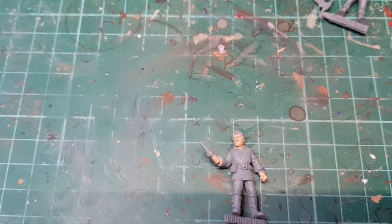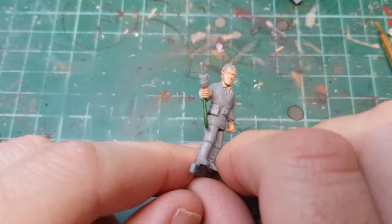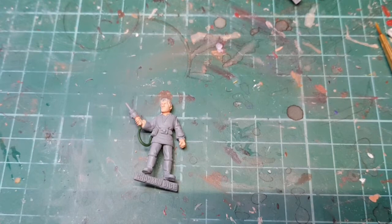The undercoat on the flesh is dry. I've added a bent metal wire cord - I tried doing a sort of curly cord but at this scale it's just not going to happen, so I think that looks okay, super glued on.